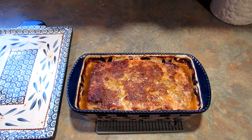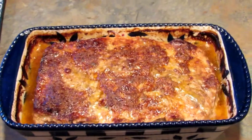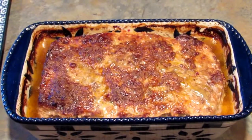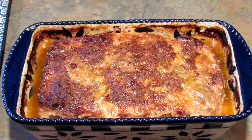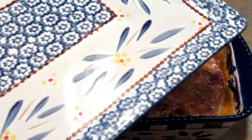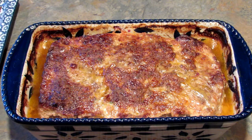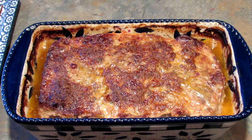It actually took an hour and 20 minutes for this one. The next thing I'm going to do is attempt to get it out of the pan and onto this platter without breaking it to bits. Then I'm going to let it cool for a little while before I cut it.